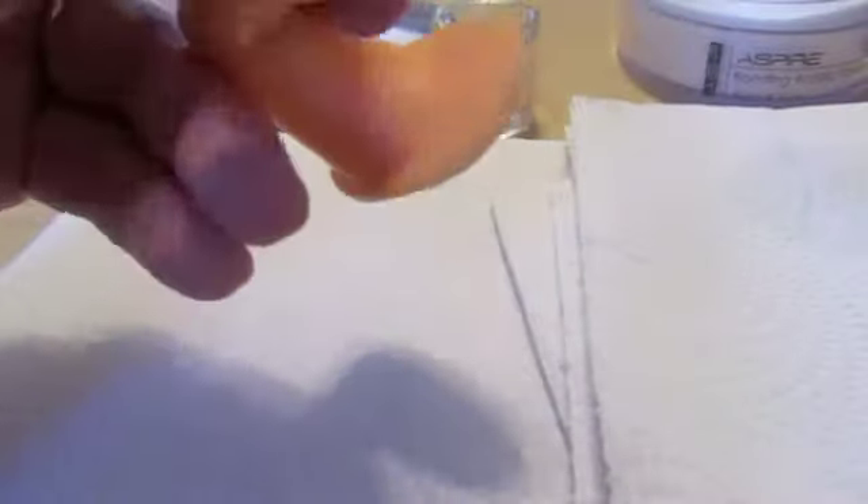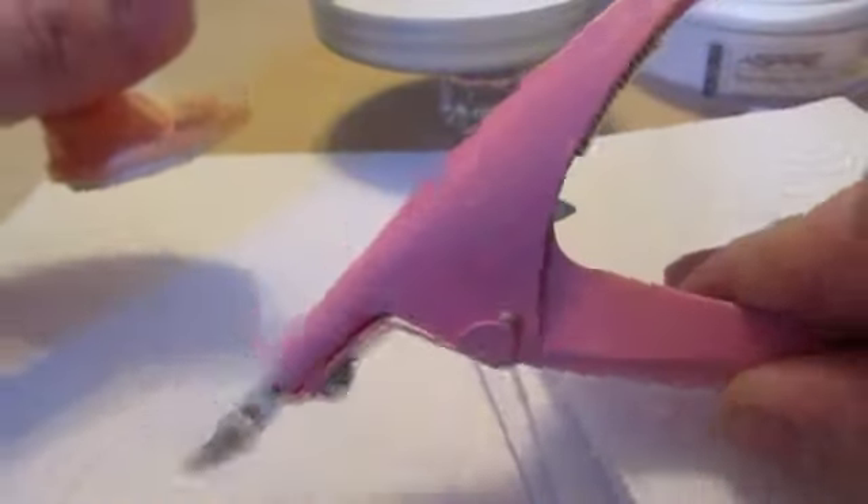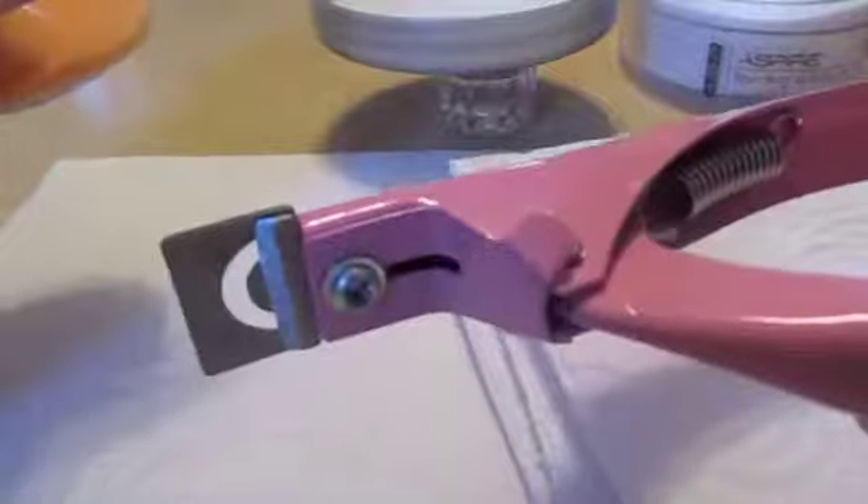I'm starting with a natural nail tip and I'm going to cut that down. I've cut it down to the length that I like. If you're interested in these clippers, I actually sell them for under four bucks on my website — go check that out on Etsy, they're all pink. Now I've cut it, I'm not going to file it just yet, I'm going to do the design first.